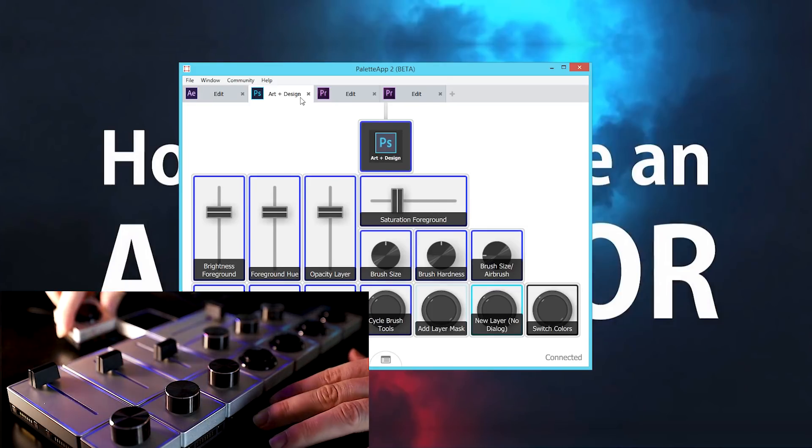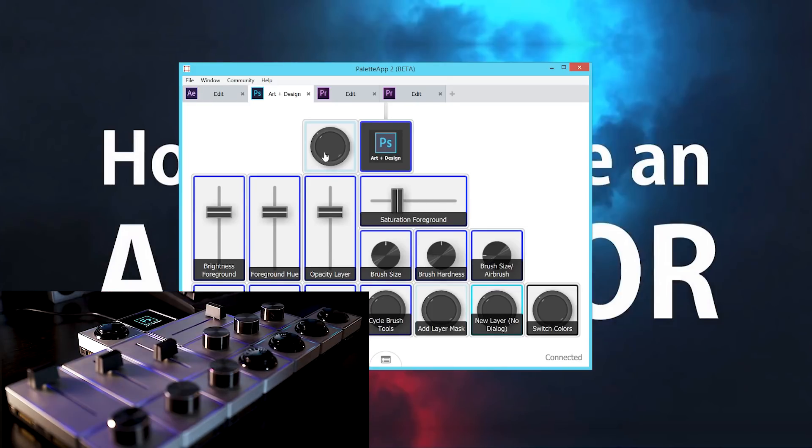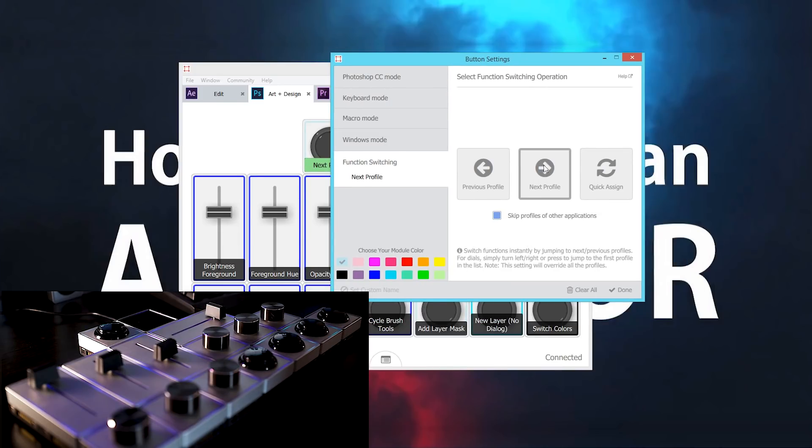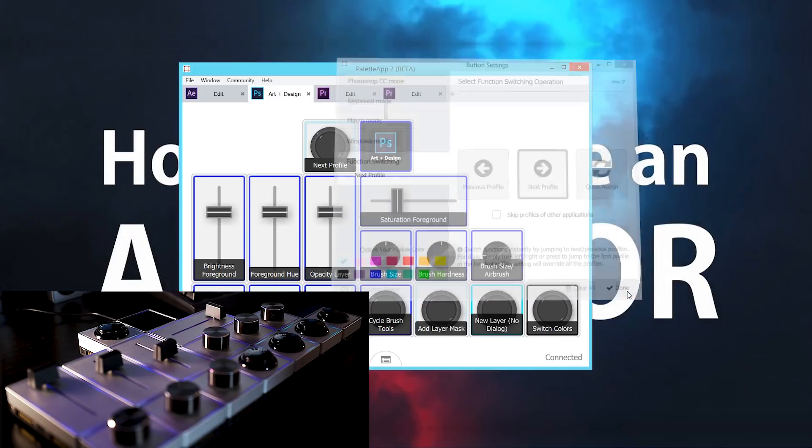Most of the time, people just use a button to switch between profiles. All you need to do is add a button, select it in the software, go to function switching, and tell it to go to next profile. What's also really cool is if you check this option while in Photoshop, it'll just cycle through all your Photoshop profiles and skip over other software profiles.